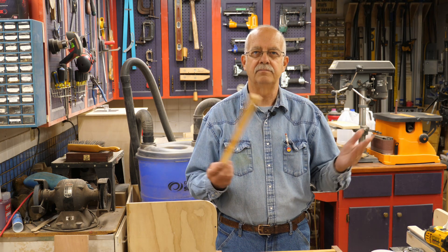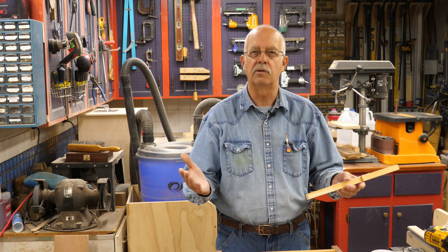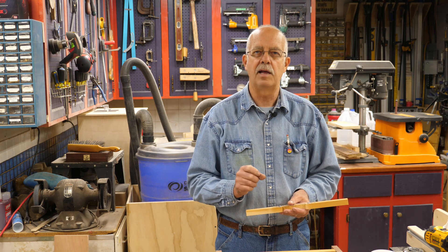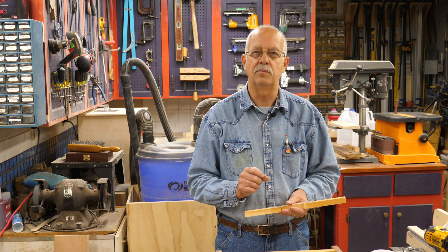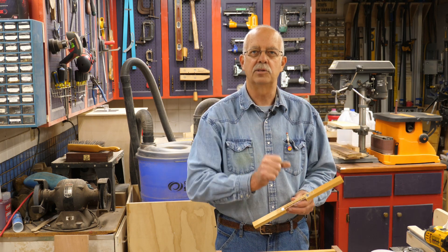So that's it — quick one. If you like this and got anything out of it, appreciate getting a thumbs up. We're always looking for subscribers. Next to that subscribe button is a little bell — if you ring that bell, you'll be notified when I post another video. I'm Roger in the shop with my mouse guards. See you in the next one.